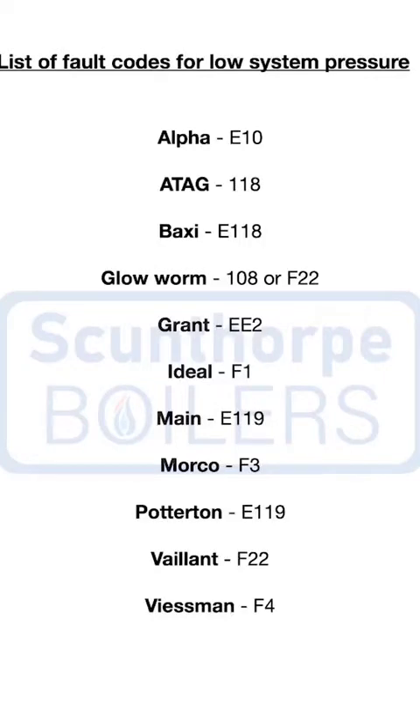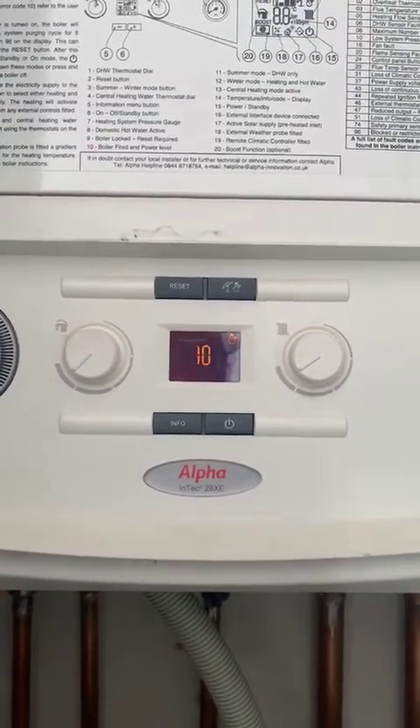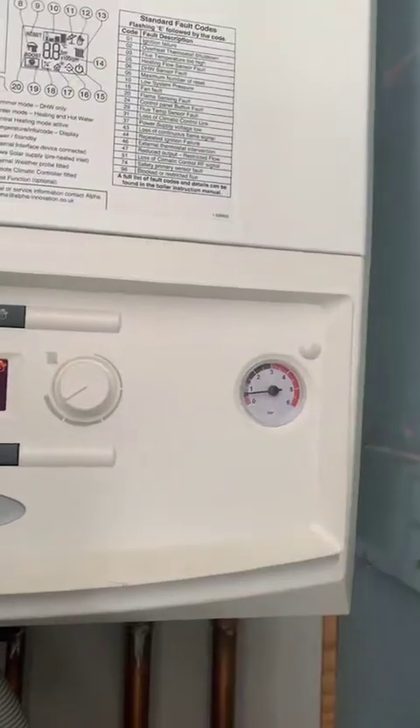Hello, my name's James. I'm going to show you how to top the pressure up on your boiler. The display on the boiler might have a fault code like on the screen at the moment, or it might have flashing lights as well as a low pressure gauge. So this boiler is showing an E10 fault code, which is low system pressure.